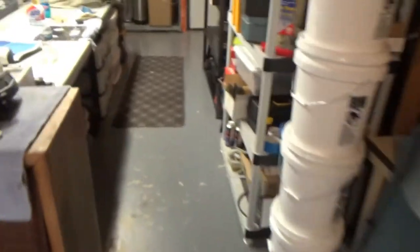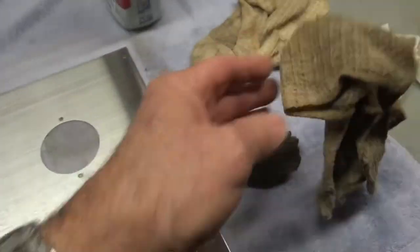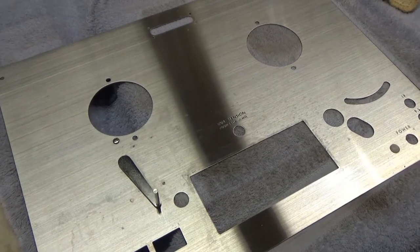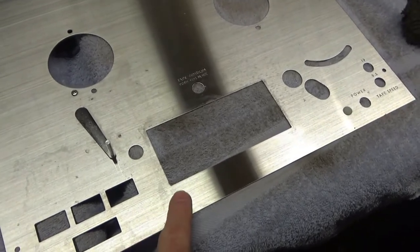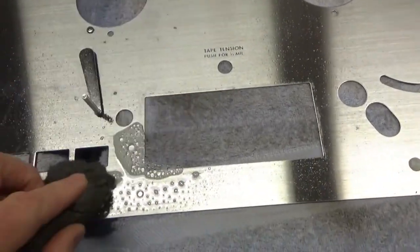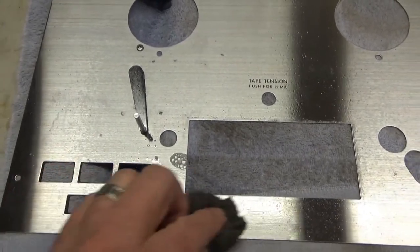I've been cleaning up the faceplate. It was coated with — I don't know — grease, oil, or maybe tar from cigarettes. It was pretty dark and there are still a few little stains. What I've found is that using a little 4-aught steel wool with 409 seems to be getting up the really tough stains. I think I'll do that on the rest of this and see if I can get it shining again.